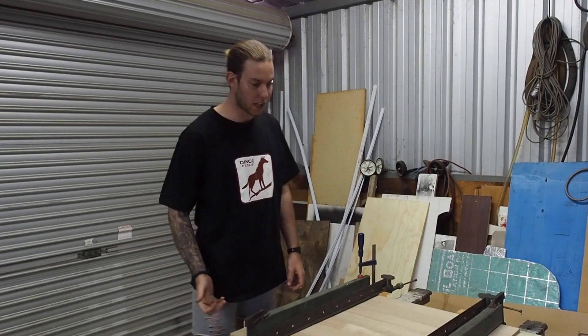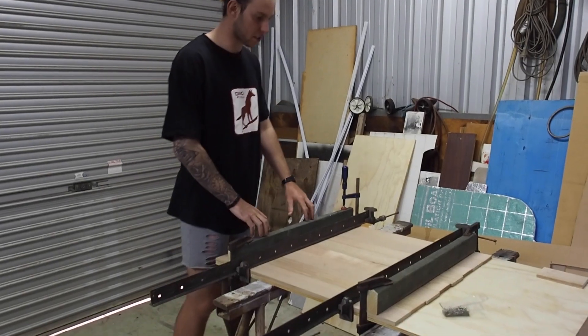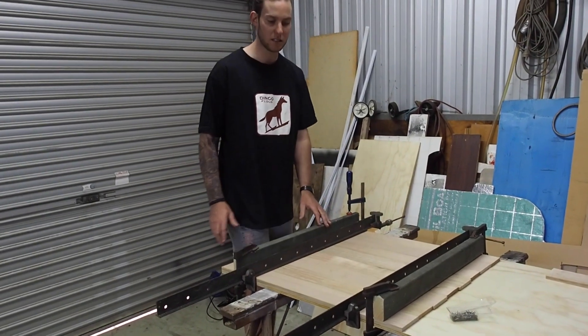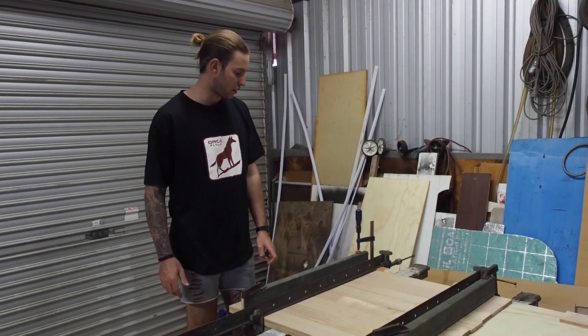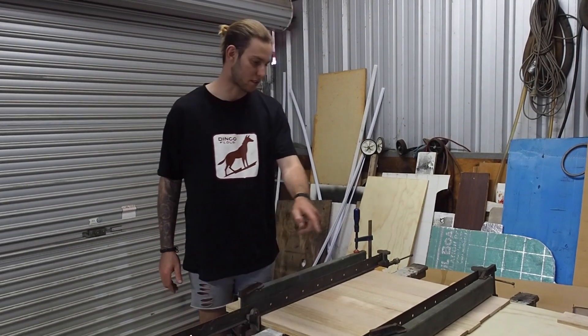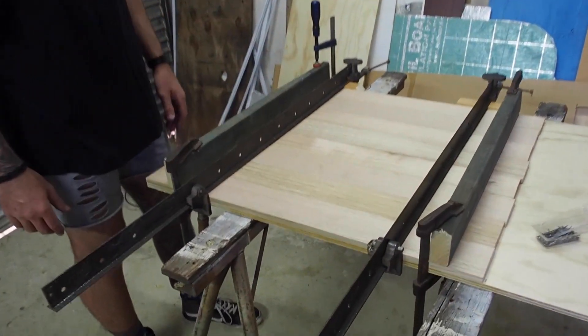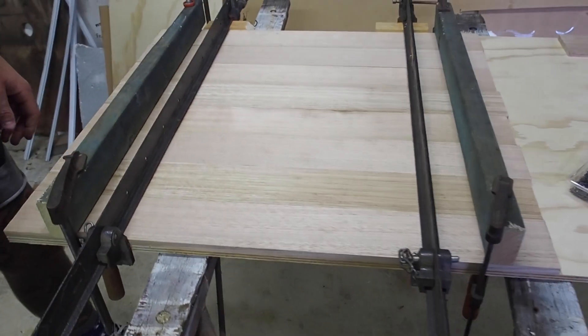So we've nailed everything underneath now. We've clamped it down here and here to hold it down and then these two clamps have really squished it together. So we'll let that dry overnight and then we'll cut it to size. We'll put our border all around, sand it flush, stain it and then we'll clear coat over the top.